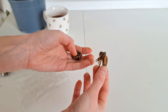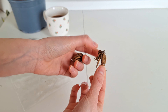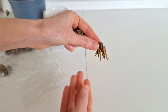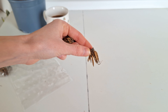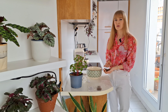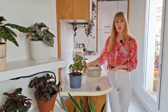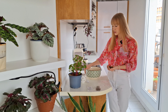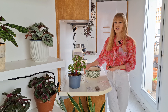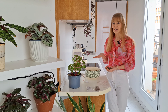Here is how ranunculus corms look in their dormant form — kind of like a little octopus. Right now they are dormant, so before we plant them we have to wake them up from dormancy by rehydrating them. To do that you will need to soak them in lukewarm water. Prepare a bowl or a bucket with fresh water, and I recommend doing this on your day off or when you have some time to spare because they need your full attention in this process.